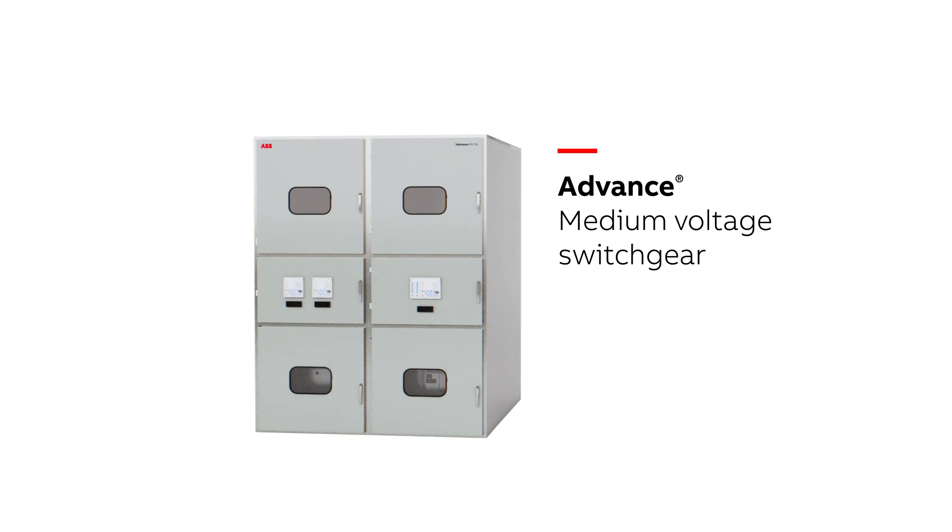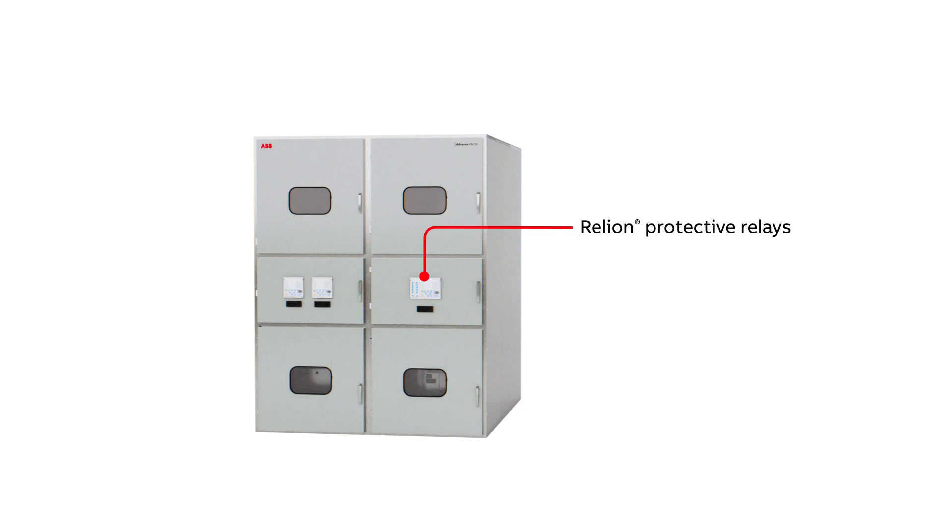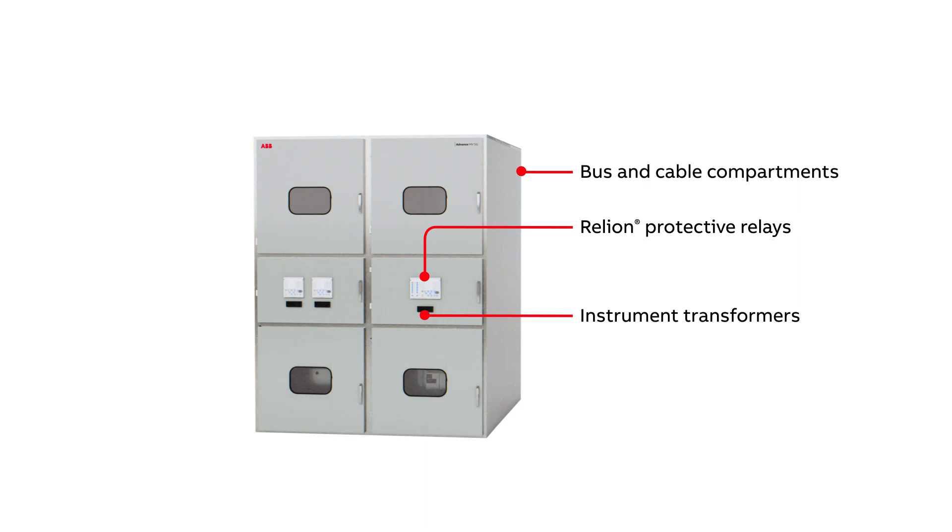The main components of a metal-clad switchgear include protective relays, instrument transformers, various compartments for bus, cable, and auxiliary components, and most importantly, the circuit breaker.